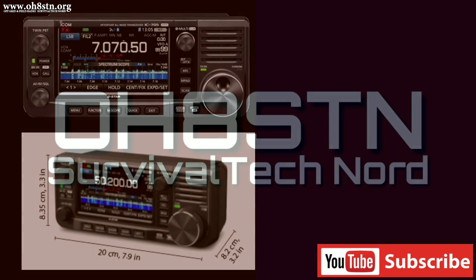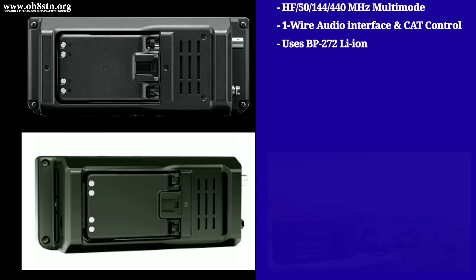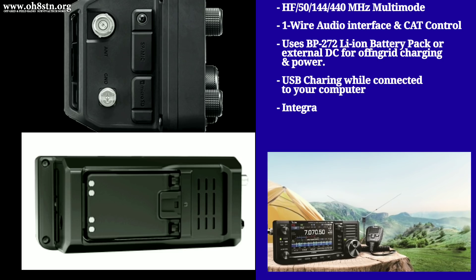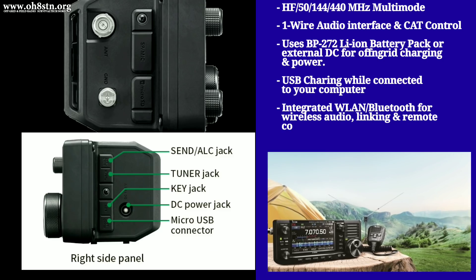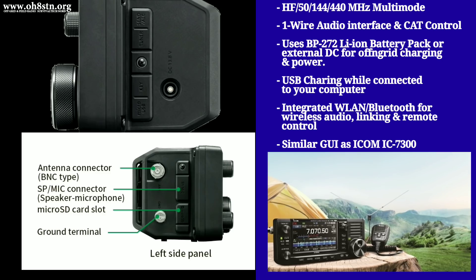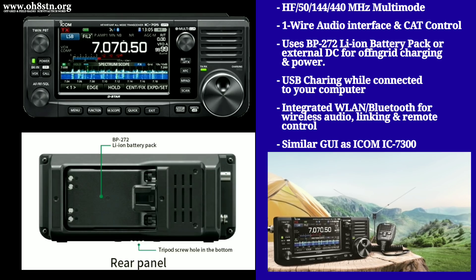Now if you're new to the channel or just hearing about the ICOM IC705 for the first time, the IC705 is an all-in-one, all-inclusive, everything-in-one-box QRP to 10-watt radio for portable communications. To alleviate the normal wire mess with CAT control and operating data modes, it's got a one-wire interface.